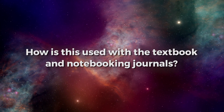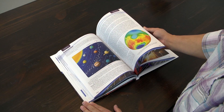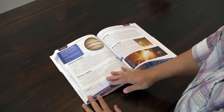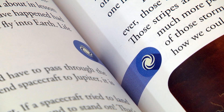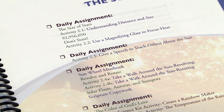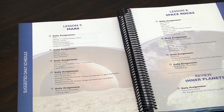How is this used with the textbook and Notebooking Journals? Contained throughout the pages of the Astronomy 2nd Edition textbook, you'll find activities as well as the galaxy symbol indicating a point at which you can use the Science Kit. The Notebooking Journal also contains a complete color-coded suggested schedule which will show you exactly how to seamlessly integrate all of the Astronomy curriculum into your home school.